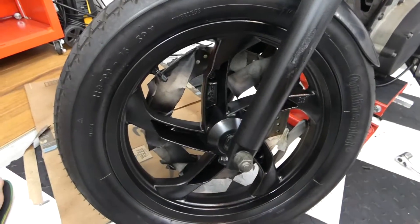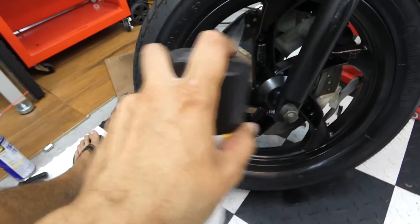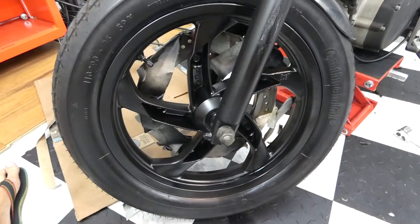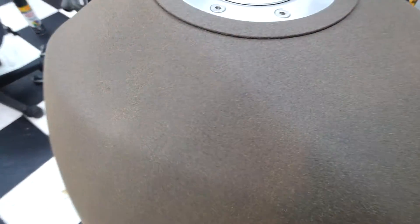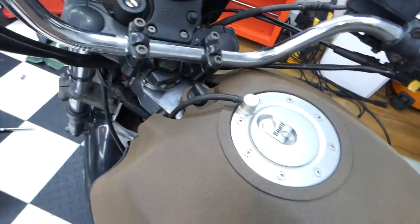This is two coats so far and it looks pretty damn good. Here's the paint I'm using if you guys are interested. Spraying about six to eight inches away, make sure you shake the can really well. I did put the tank on last night to see what it looked like with the new paint on there and it looks really cool - kind of a scratchy texture, looks really good.